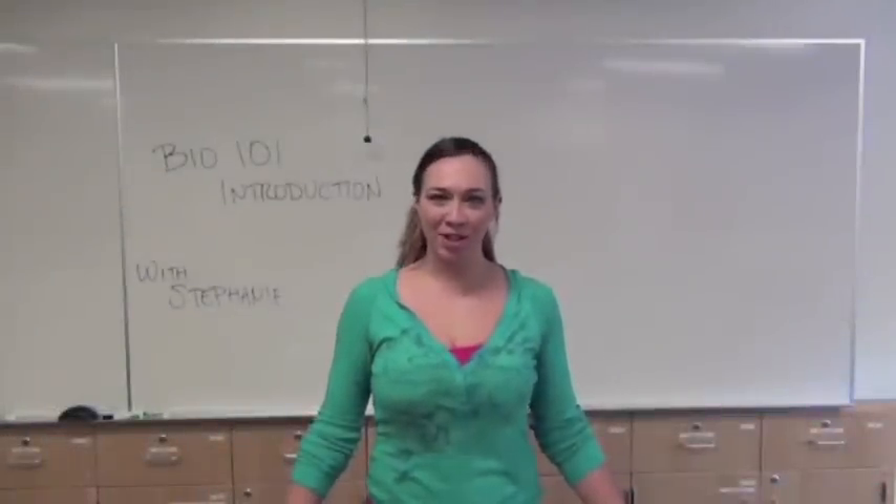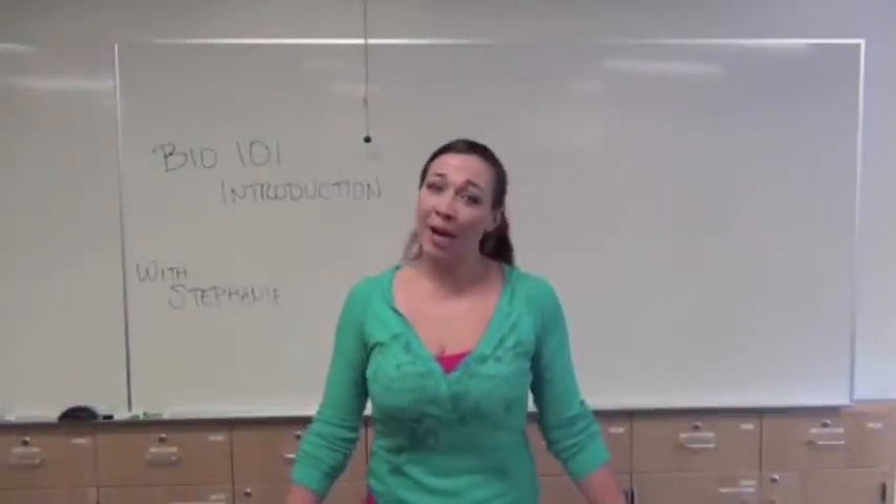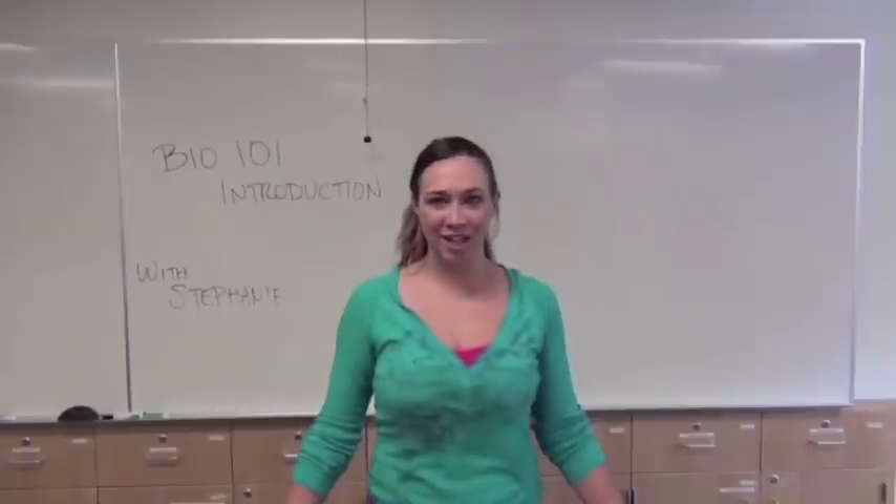Hi guys and welcome to CSUN's Biology 101 pig dissection video. My name is Stephanie and I'm going to be helping you through your dissections for today.